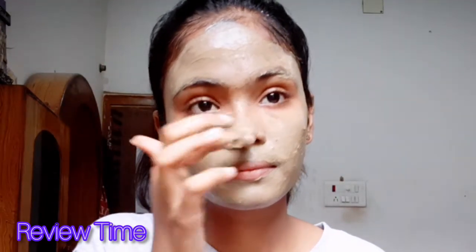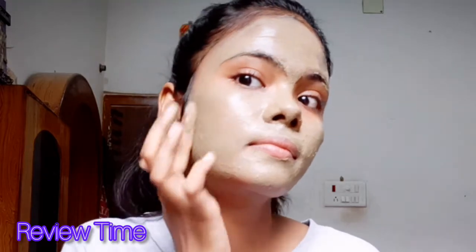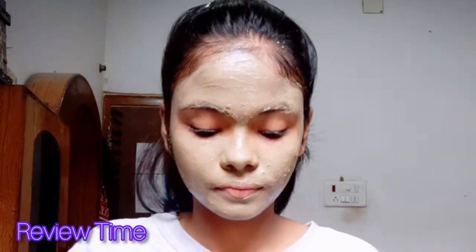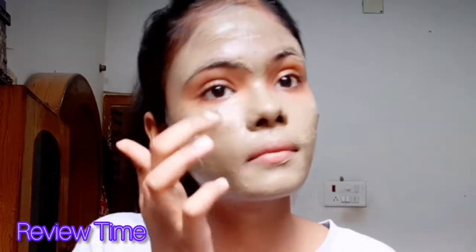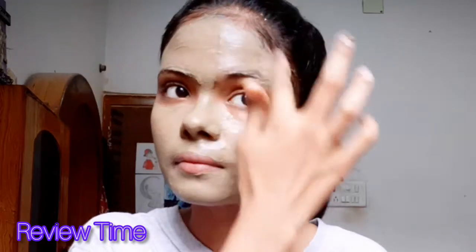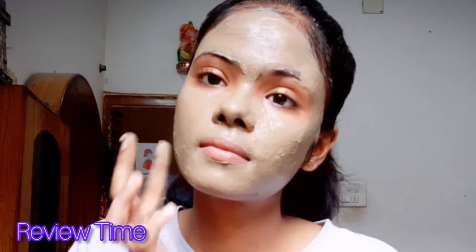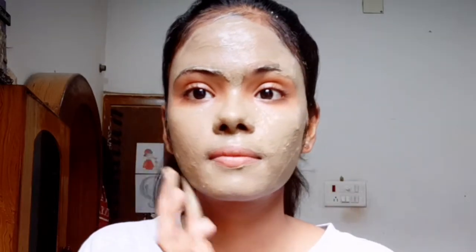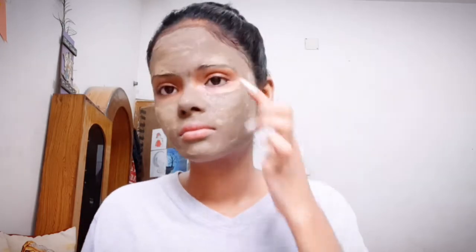I have used it 3 to 4 times and I will give you my honest review. I will tell you that if your skin is oily or dry, you can use it. My skin is dry and after using this I feel an instant glow. It also helps with acne and breakouts. I keep the face pack on for 10 to 15 minutes. When it dries, put a little water on it and then wash off.